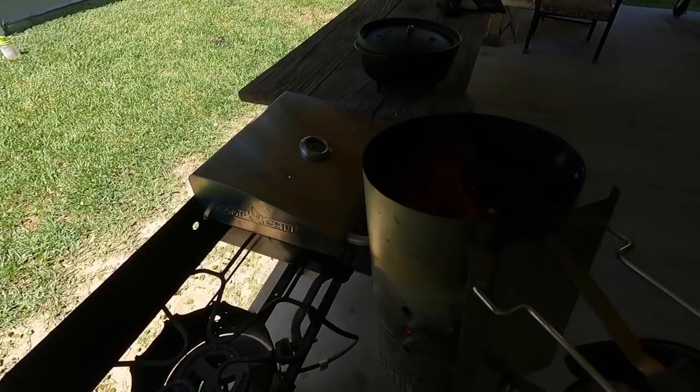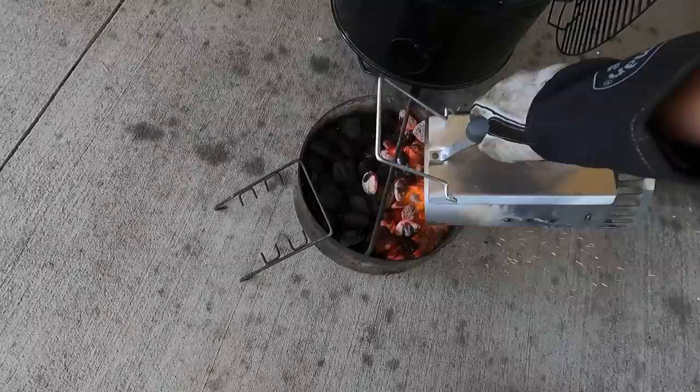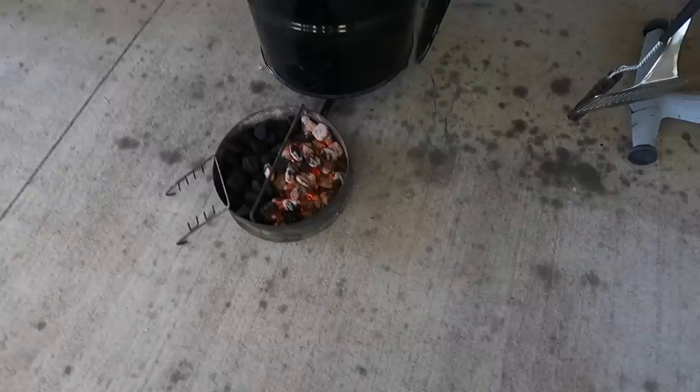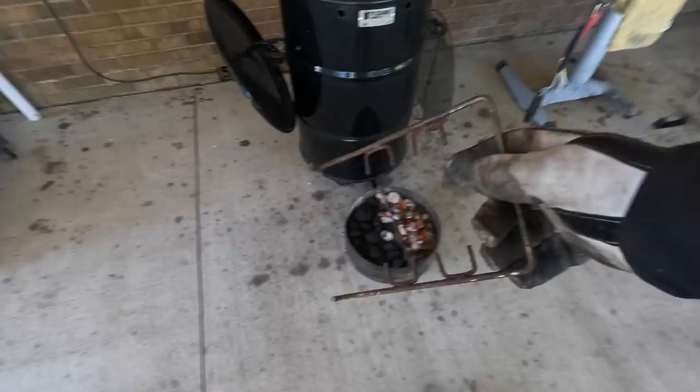I'm going to try to give you a shot of one of my little processes for putting the charcoal into the pit barrel, because I like to lower mine down in there. We'll go ahead and dump this side — you can see I didn't burn in all these because I want them to kind of burn over slowly. I don't want full cooking temp on this; I want more of a lower smoking temp.